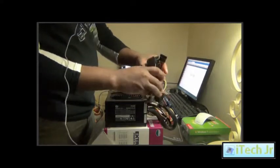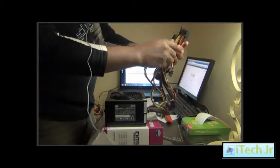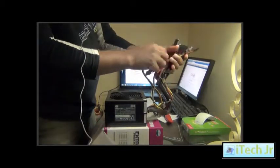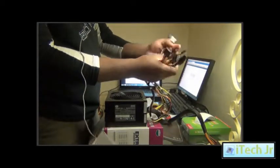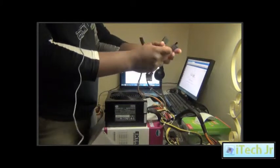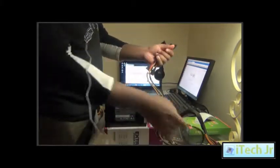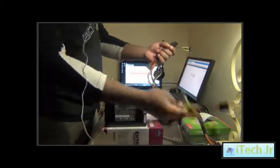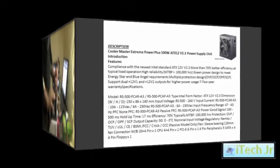I'm going to use this power supply in my gaming PC. You will see me use this power supply in my gaming PC build. Stay tuned and don't forget to subscribe. Thank you for watching.